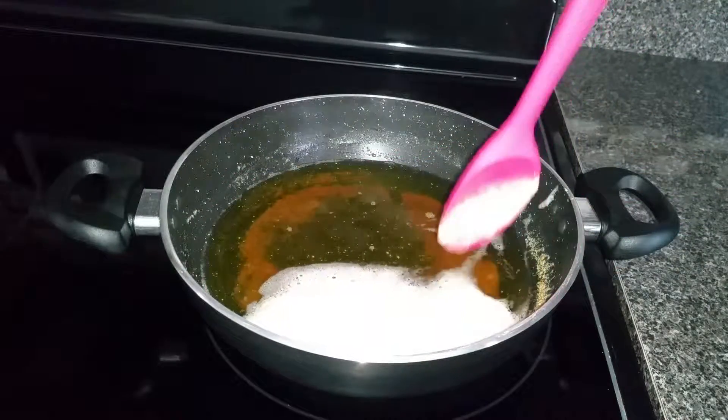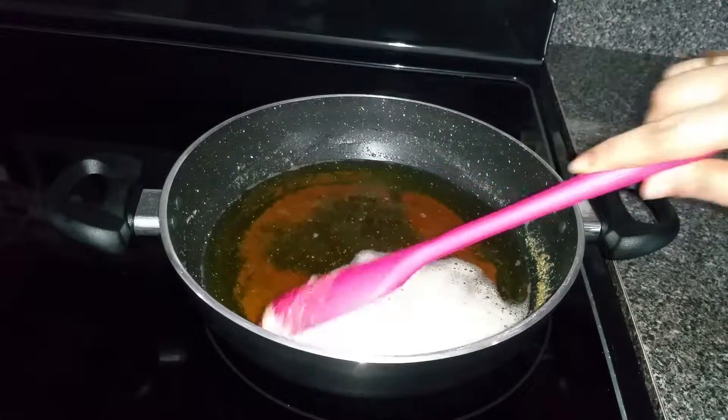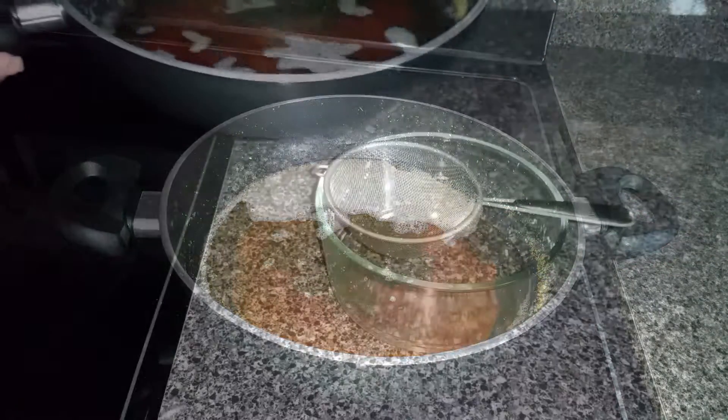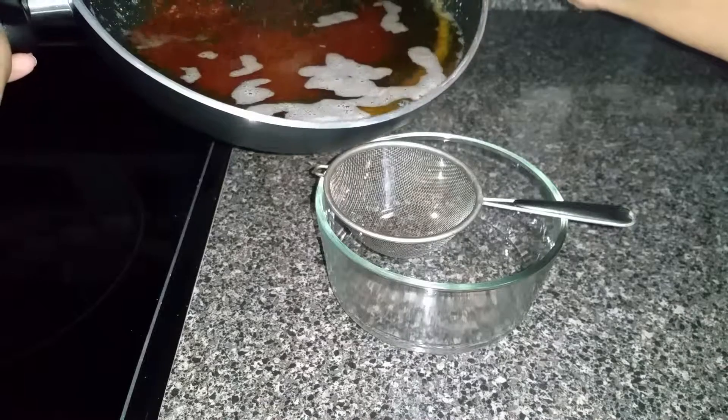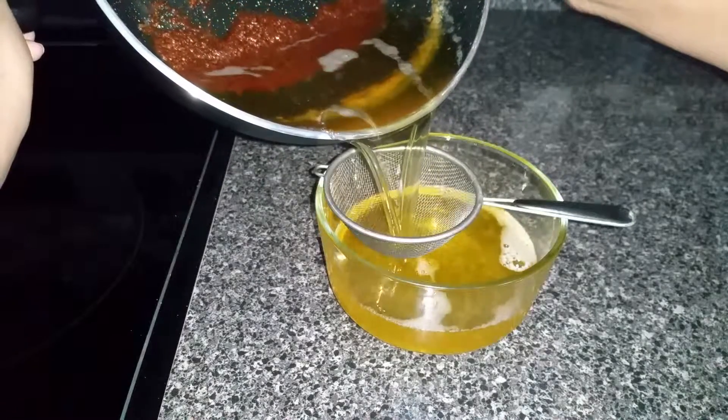Now you can make out the settled milk solids at the bottom. We need to separate the ghee from these milk solids. Filter the ghee to get the milk solids separated.